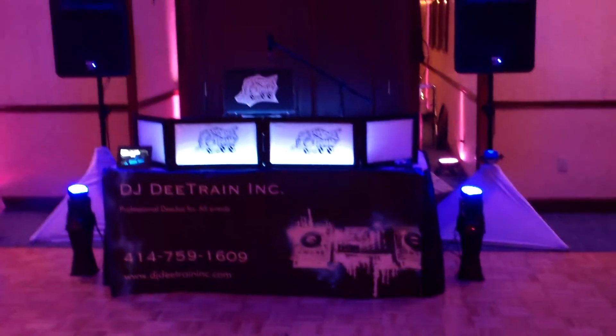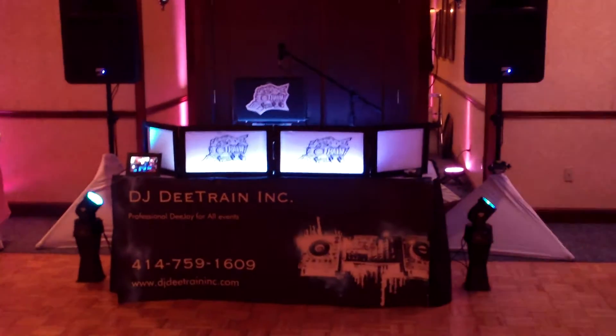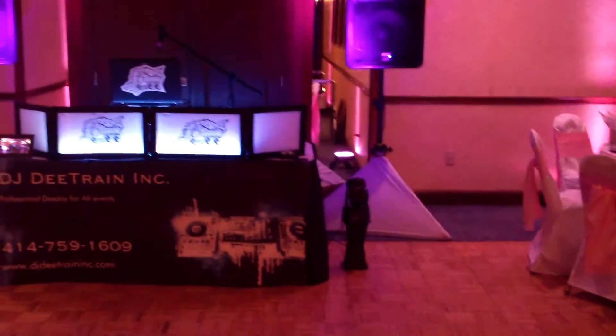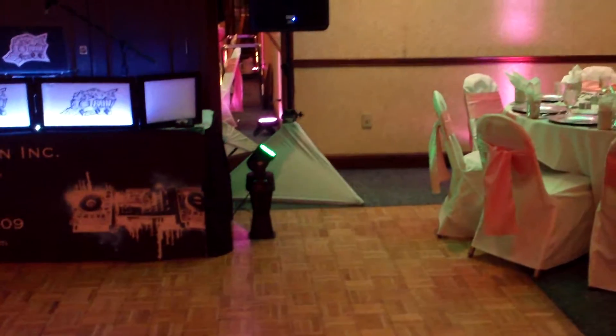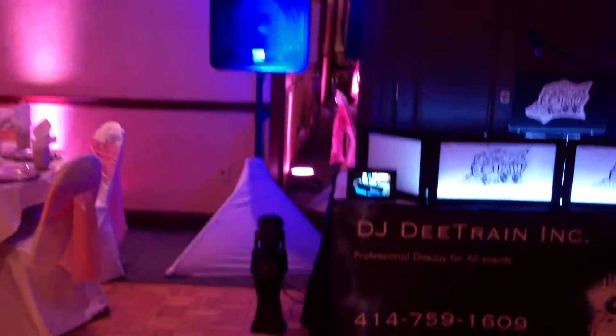That's the head table down far right here. So we're going to look at my setup. Two moving heads — 18 watt moving heads. I got the white skirts on the bottom of the pole just to hide the wires. I got a laser I'll be turning on shortly.